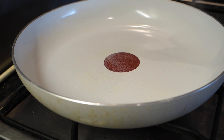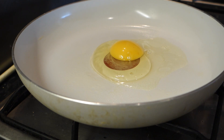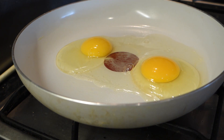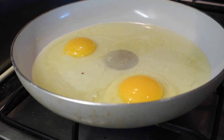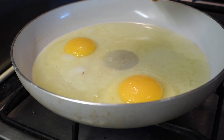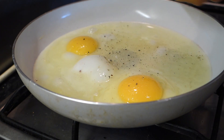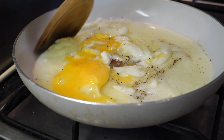In we go with some 1-calorie cooking spray, and now 1 whole egg, 2 whole eggs, and now just the egg whites. Here's our 2 whole eggs and 4 egg whites. Just some Himalayan pink salt and we're going to go also with some black pepper.